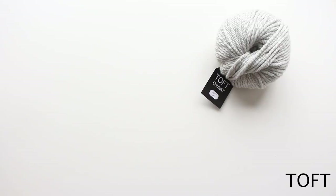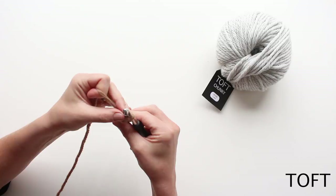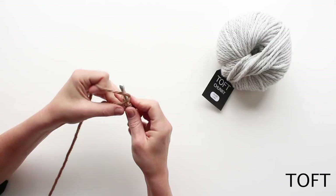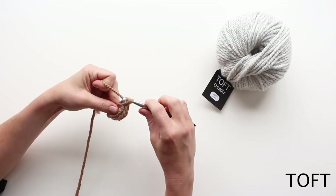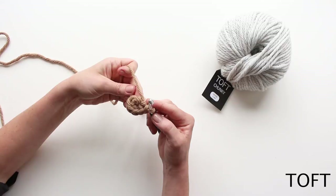Just to recap, I'm going to start from the beginning again quickly. If you do want to recap the six stitches in a ring method, just watch the other video. Using my method, I'm chaining two and then working six double crochet stitches into the ring to start — three, four, five, six — pulling that tail end tight so I've got a nice neat start. You can choose to use a magic loop method if you prefer to put these six stitches in a neat circle.